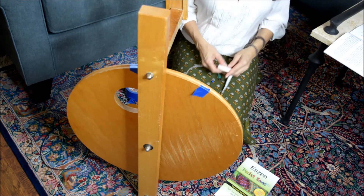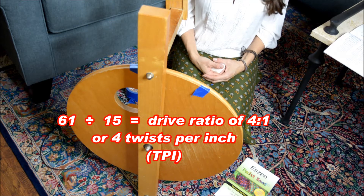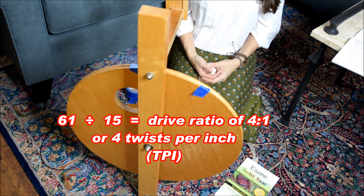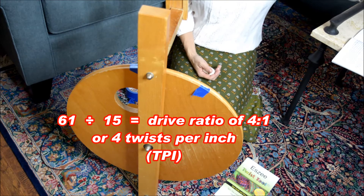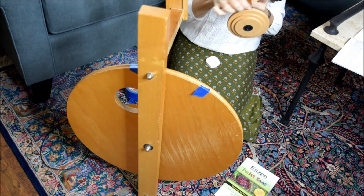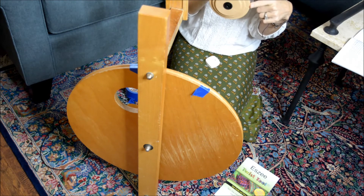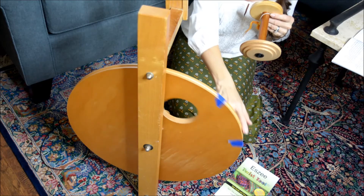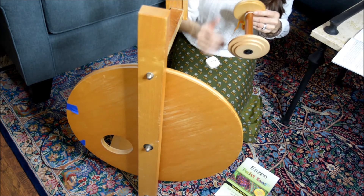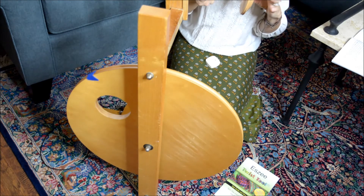So we're going to take the circumference of the drive wheel, which is 61 inches, and divide it by the circumference of the bobbin whorl, which was 15 inches for the large one, and that comes out to a ratio of 4 to 1. So if I put my drive band on this whorl and draft one inch per one revolution of my drive wheel, I get four twists per inch. So that's what those grooves are.